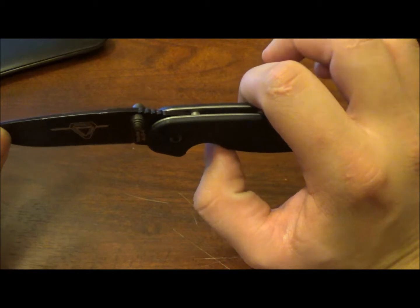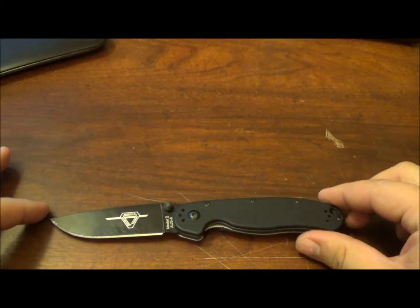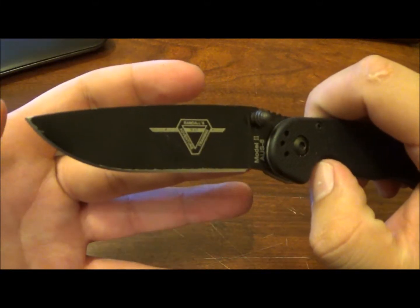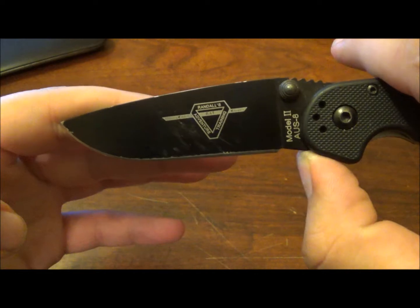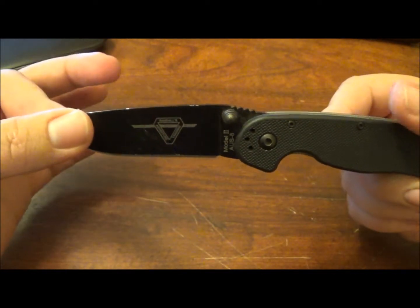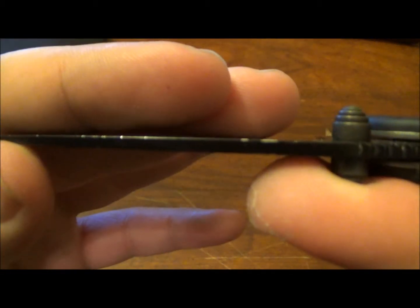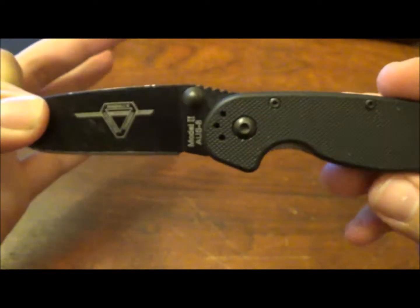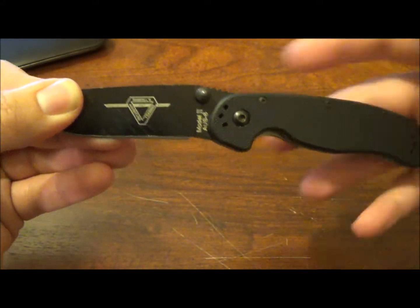I just wanted to cover the options real quick. Some specs: overall length is seven inches, blade length is going to be three inches, and your cutting edge is going to be about two and three-quarter inches — you have a little bit of a non-sharpened area right there, which I'm fine with. Blade thickness is going to be 0.09 inches, so about nine-hundredths of an inch. I think it suits the size well.